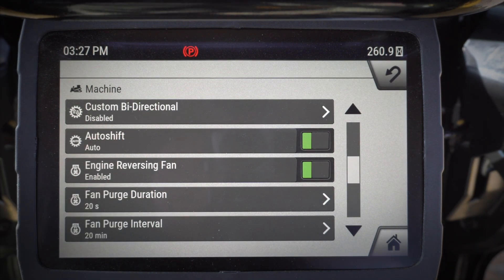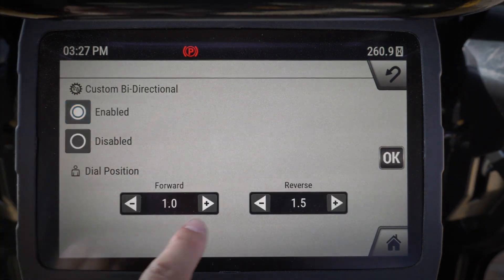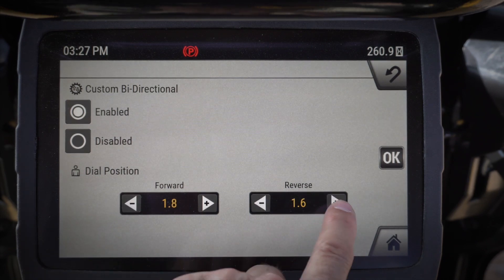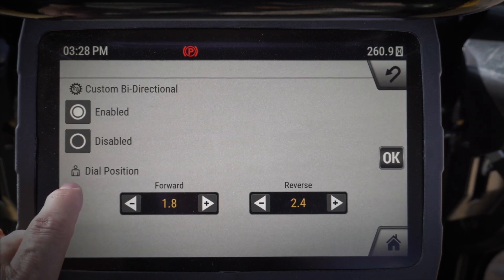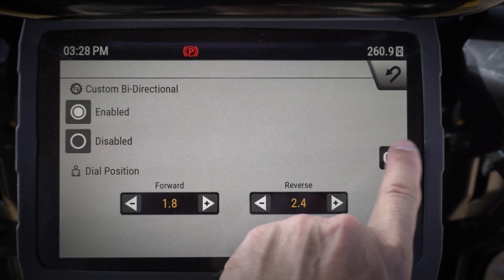This is the fifth position on the bi-directional dial — the one with the little man icon. I can go ahead and set my bi-directional speed that I would like to have for that position. Whatever particular speed I want, I can dial that in here. When I dial to the fifth position, it's going to automatically go to 1st-8th forward and 2nd-4th reverse for me.